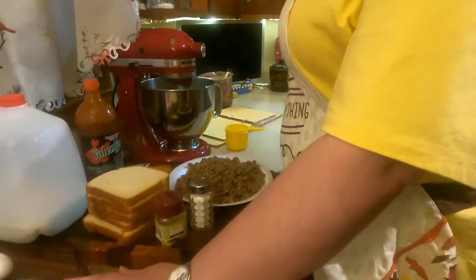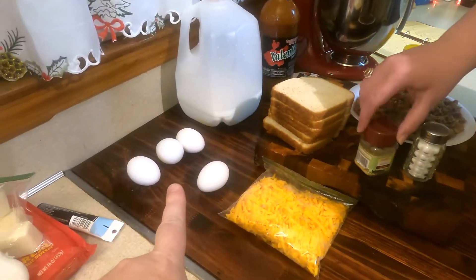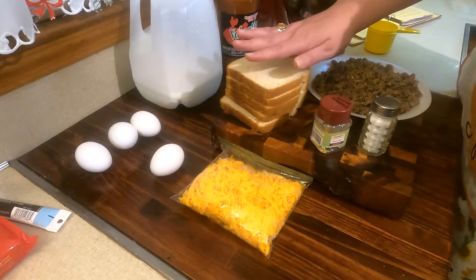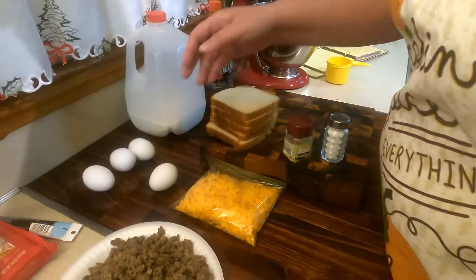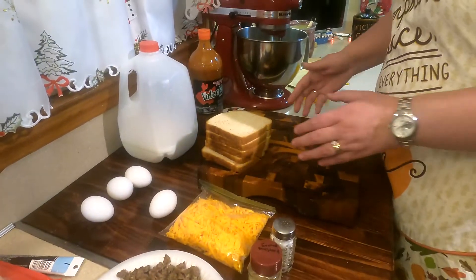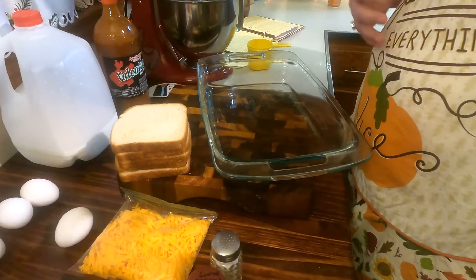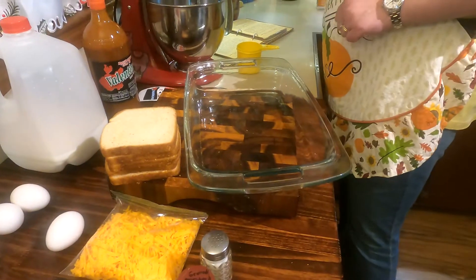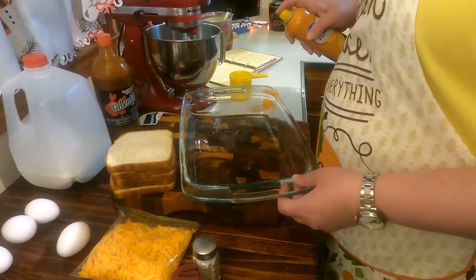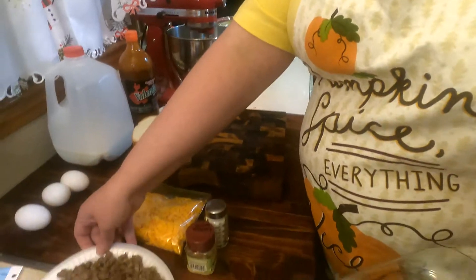Or you can make it tonight, bake it, and eat it — very easy. For this recipe all you need is a pound of sausage, already fried, some salt, ground mustard, eggs, cheese, bread, milk, and hot sauce is optional. It's a great dish to make the night before. You'll want a 13 by 9 pan, sprayed — it's a very quick, easy dish.